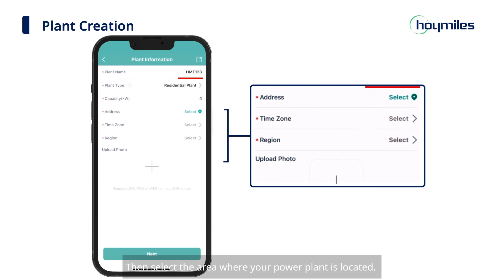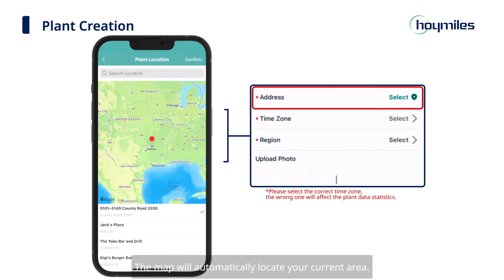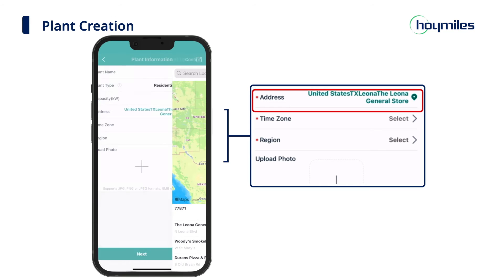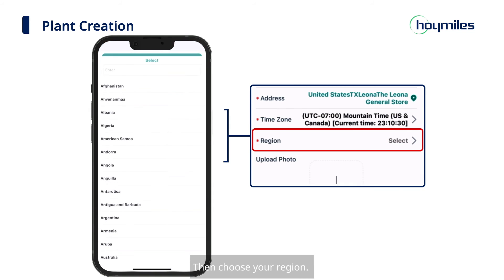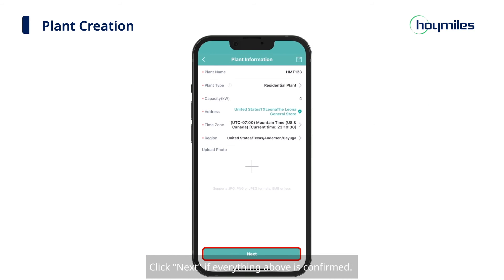Then select the area where your power plant is located. The map will automatically locate your current area — you can locate the area either by dragging and zooming the map with gestures or by manually entering detailed address information. Next, select your time zone. Please make sure you select the right time zone, because a wrong one will affect the display of your daily power generation. Then choose your region. You can upload a picture of your plant if you want to add a cover. Click Next if everything above is confirmed.